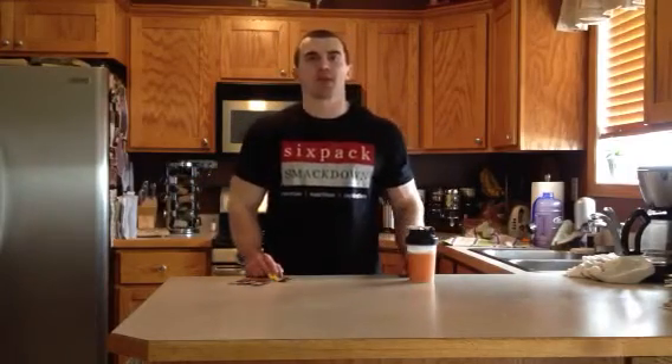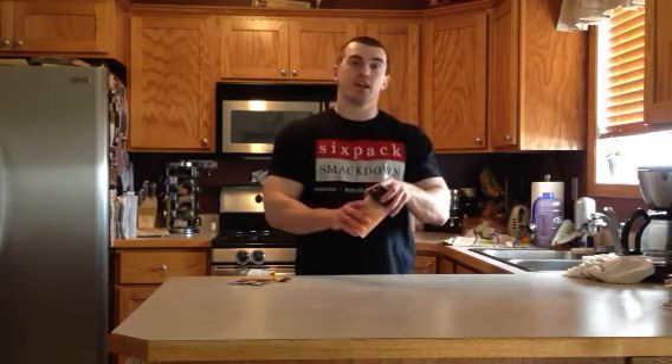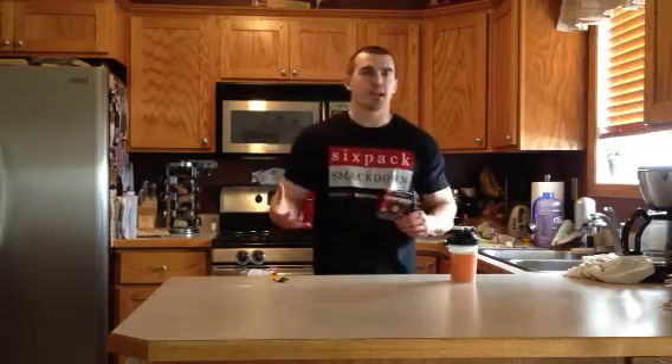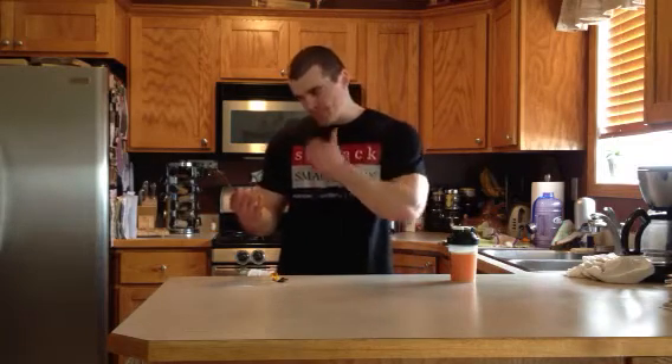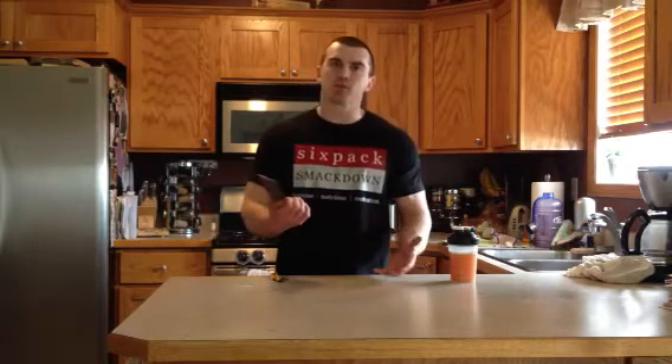Hey guys, Gabe here from SixPackSmackDown.com. I got another supplement review for you. This is from Isatori Technologies — Restorade. This is marketed as a full spectrum muscle recovery system, so it's a post-workout drink.